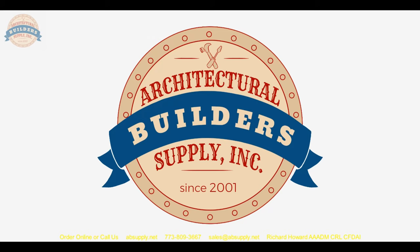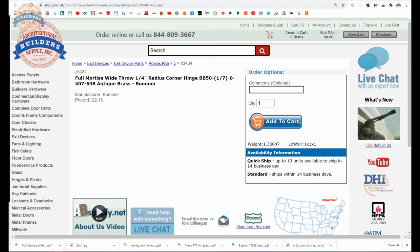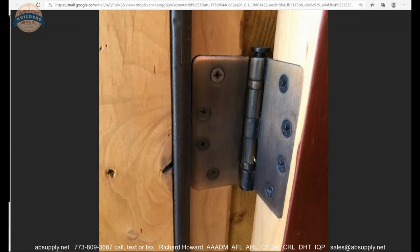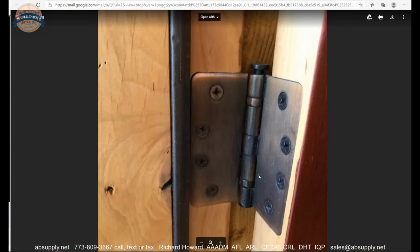Now let's switch to the screen view and take a closer look at all of the supporting information. We're going to look at the image the client sent us of what we were replacing, along with the transcript of how we got to this size, then some images of the item itself, the template, and the cut sheet. Here is the image the client sent — he wanted to be sure of finish. Based on what I'm seeing, I'm thinking antique brass would be my best guess.